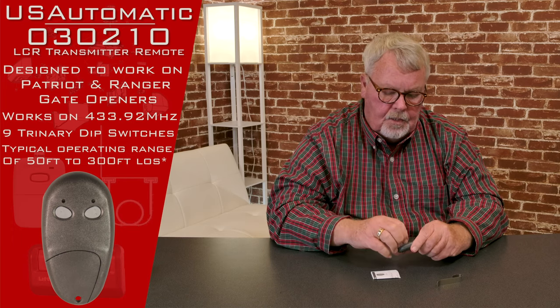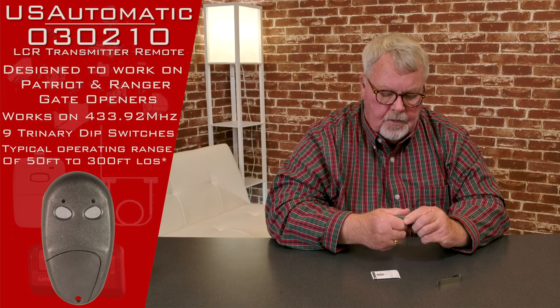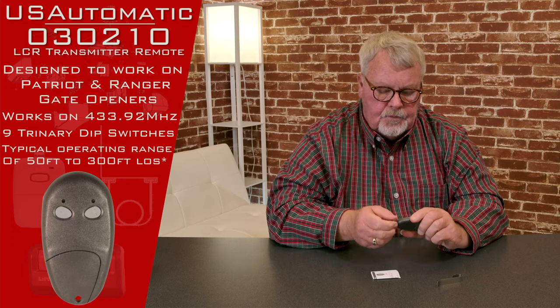It operates on 433.92 megahertz and it's got a battery inside of it, but the battery is good for three or four years. You won't have to worry much about that.